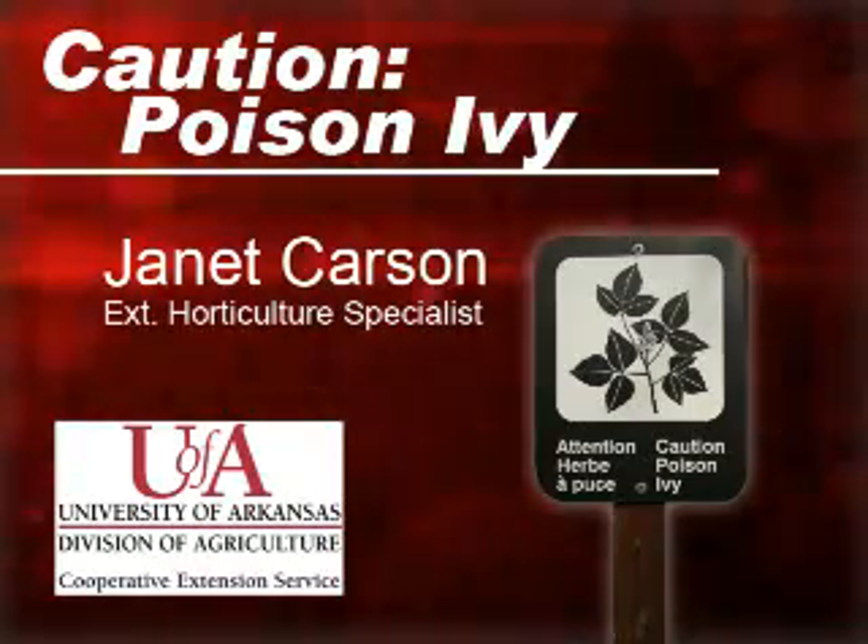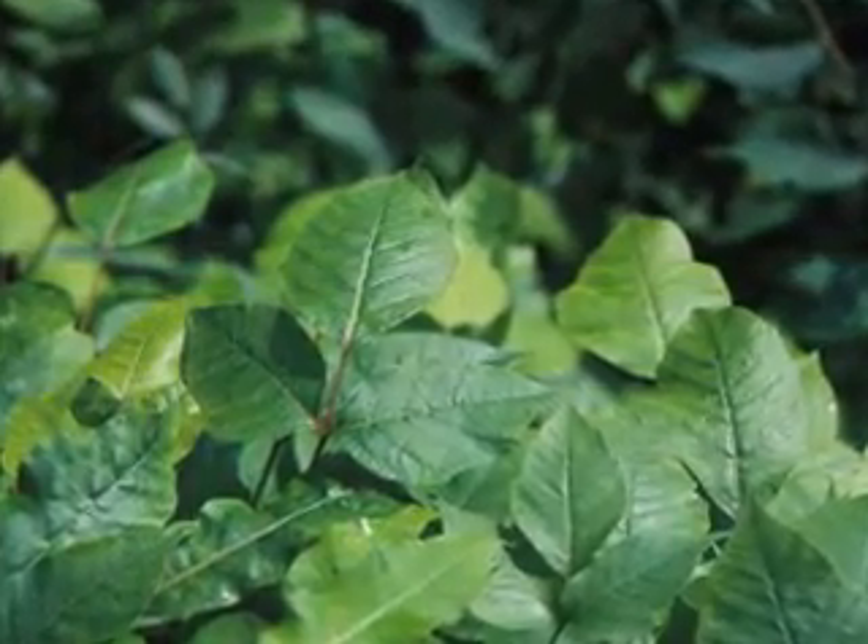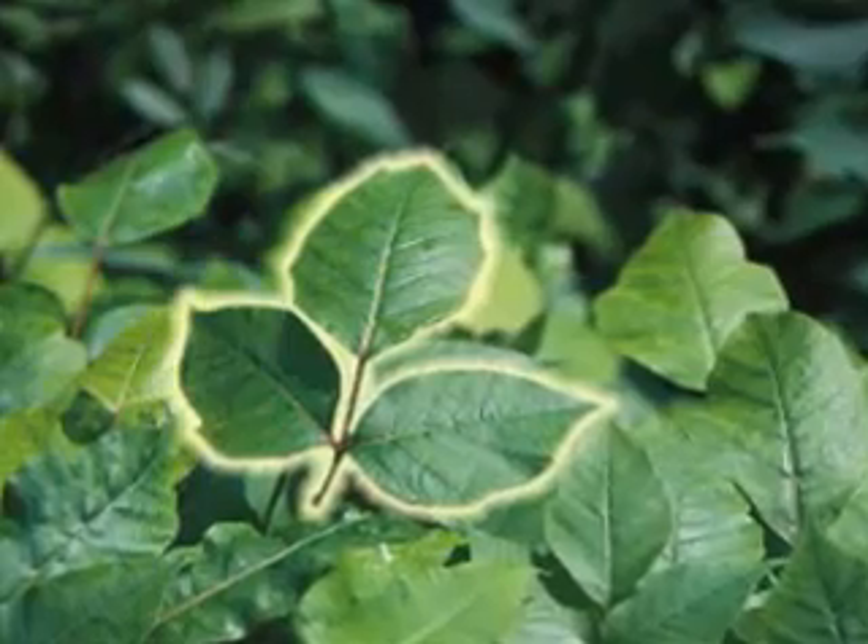Summertime is here. We all spend more time outdoors, and that's the time when poison ivy can become more of an issue. Poison ivy is that old adage, leaves of three then let it be — and that's true. Poison ivy always comes with three leaflets.